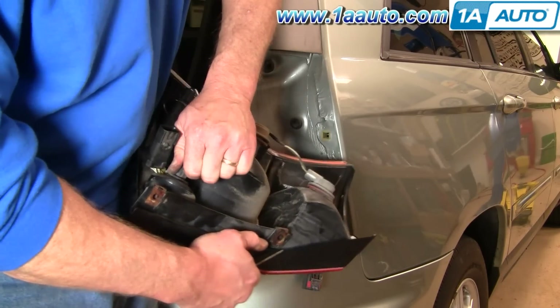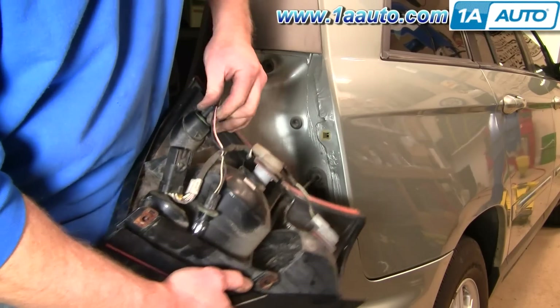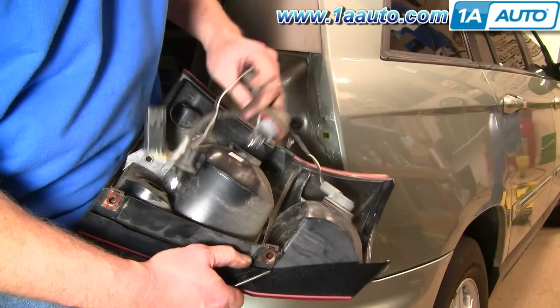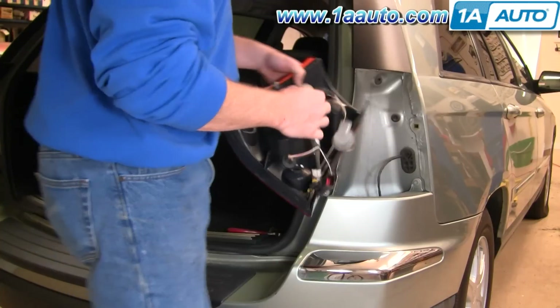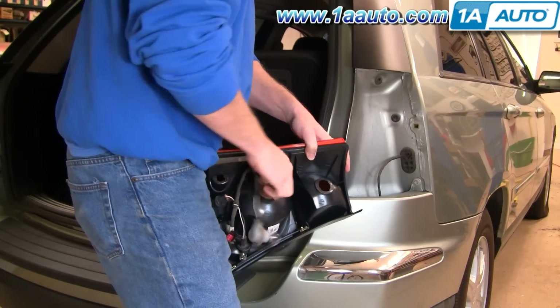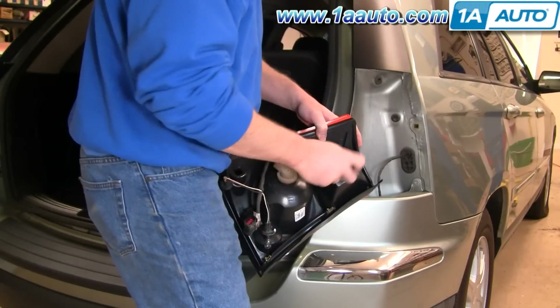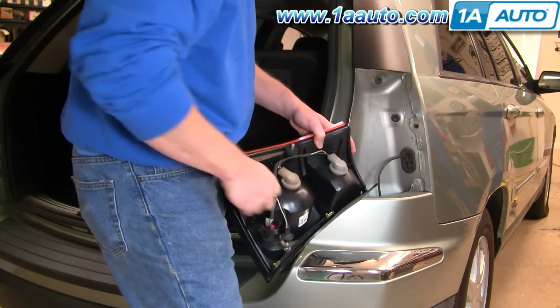Then just turn all these — again, kind of clockwise. Twist to lock. Twist to lock.